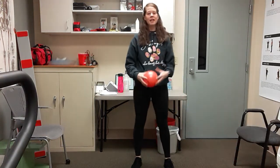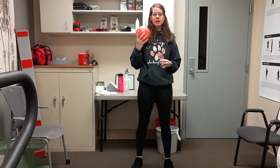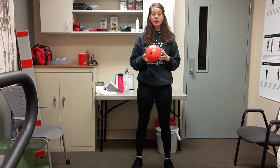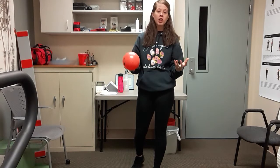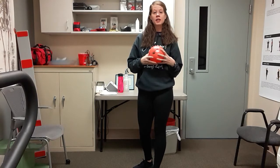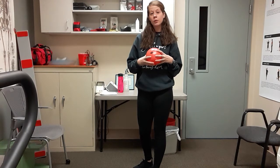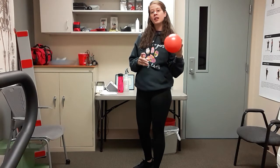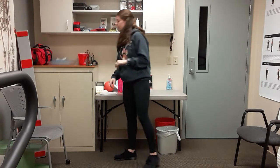Hey everybody, welcome back! Today we're going to be doing a senior workout. All you're going to need is a ball of some type — it can be an exercise ball, a small ball, a pair of socks to hold in your hand, or a ball of yarn. You don't have to have the ball; you can still do these exercises just mimicking with hand motions. You can also use some light hand weights.